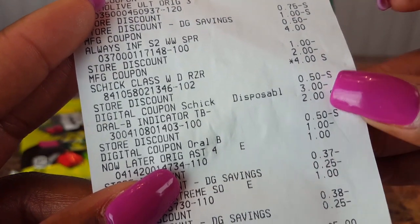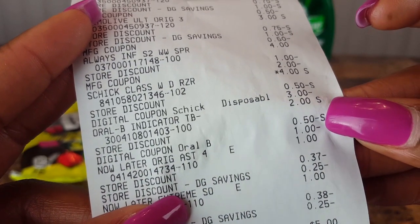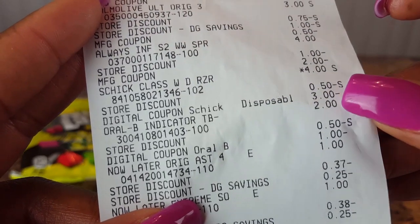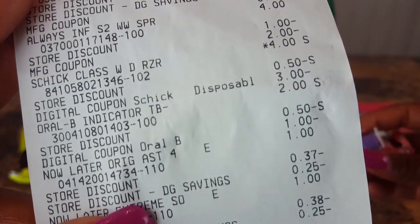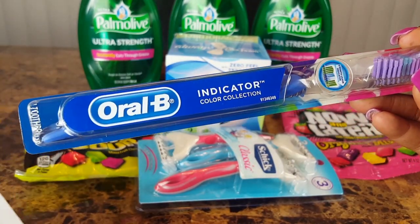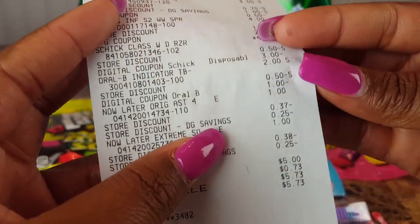For the toothbrush, it rang up at two dollars, with a store discount of 50 cents and the digital coupon for one dollar, making it just 50 cents. So I picked up this Oral-B toothbrush for just 50 cents.